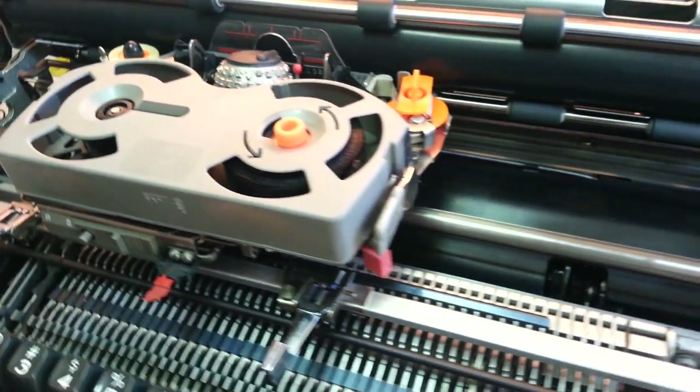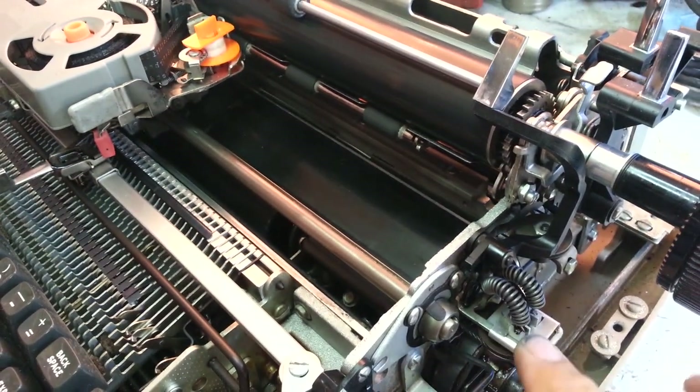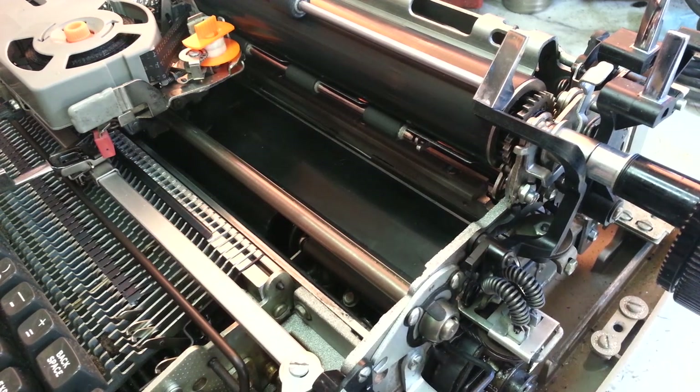A lot of times the pulley over here is the culprit, but this pulley is good. It's about a proper adjustment so it's got tension — that's good.